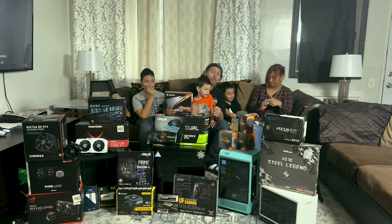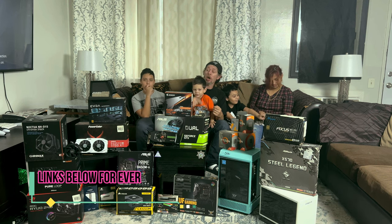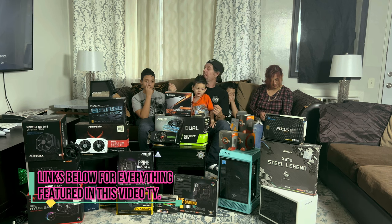Welcome back to 2020 Tech For You. Today we're going to let the kittens choose our gaming PC parts for Titi.